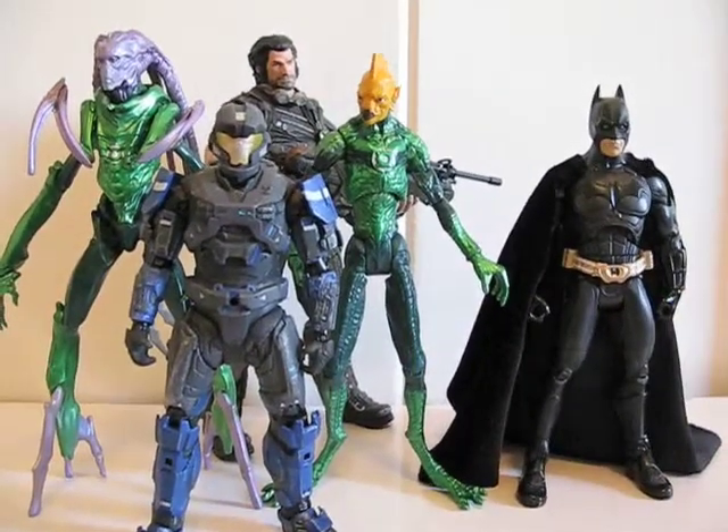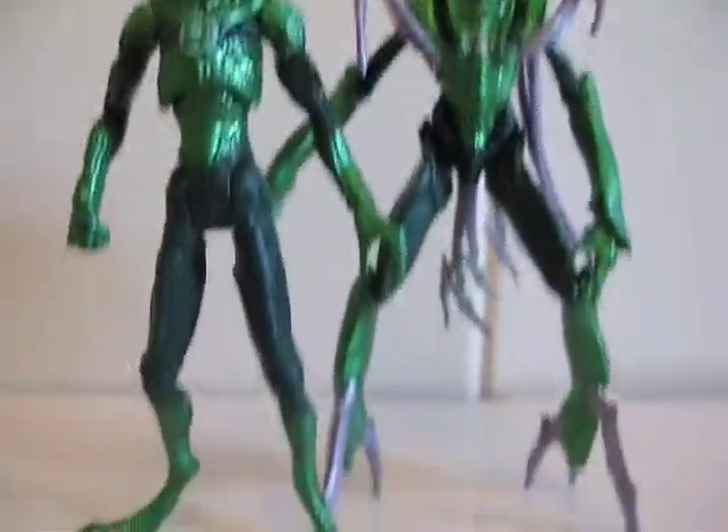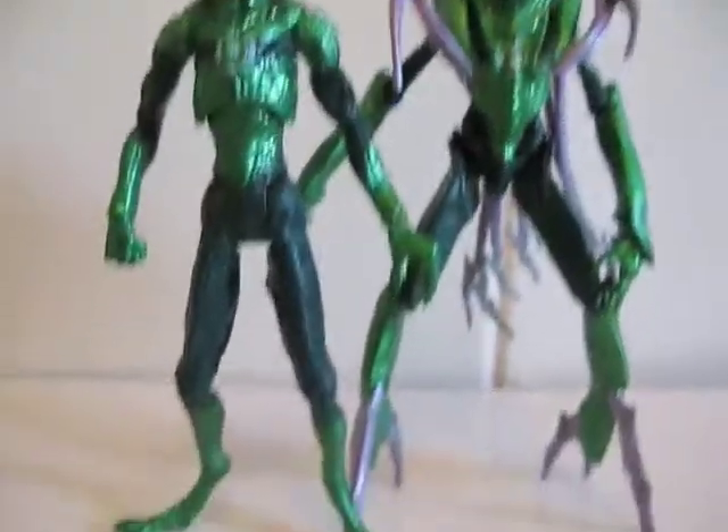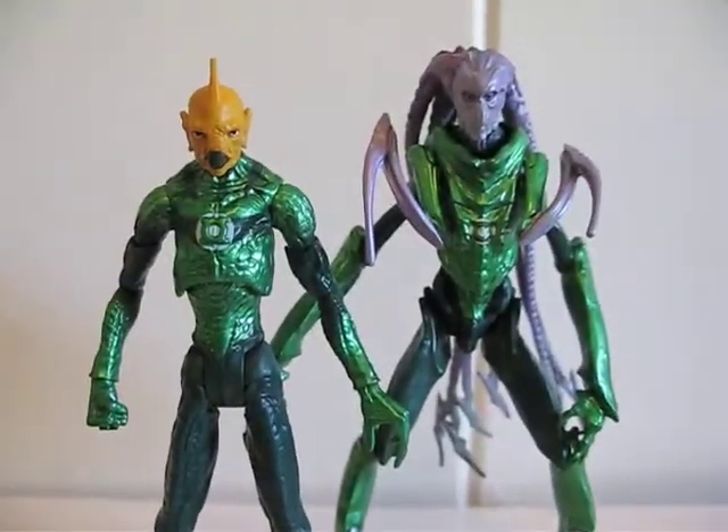So there you go. Here's one last look at the two Green Lantern figures I have so far. I have the other two but didn't open those yet, that's why there are only two right now. So there you go — thanks for watching.